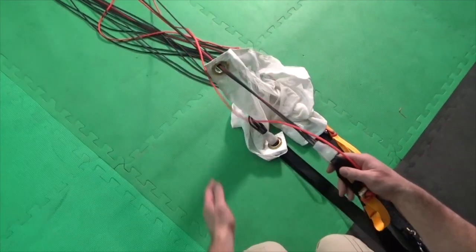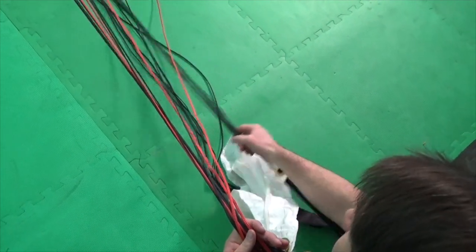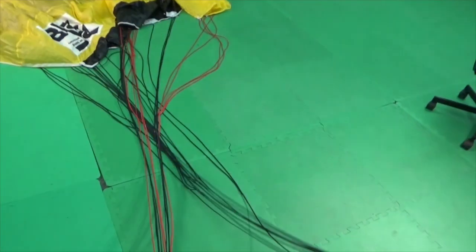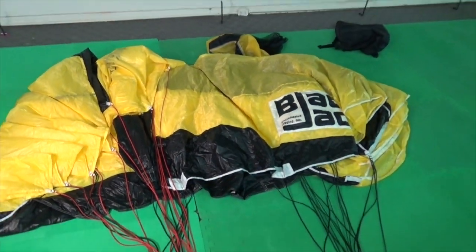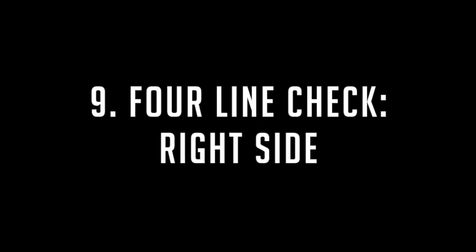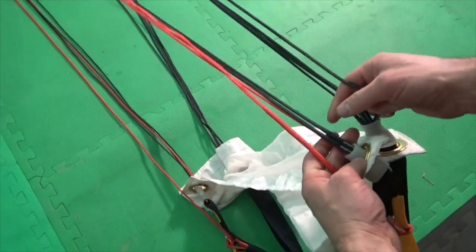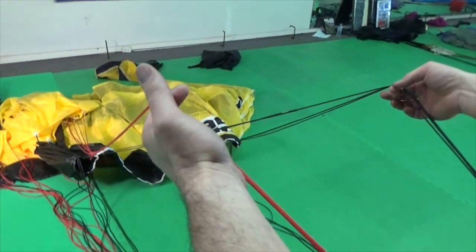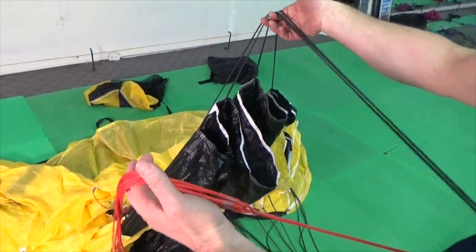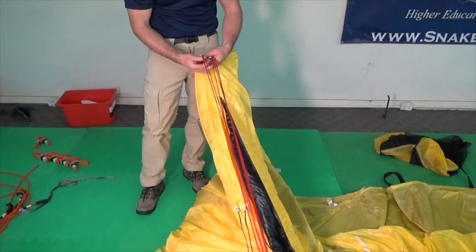Next, perform a four-line check on the right side of the canopy. Grasp the rear risers and control lines in your left hand and the front risers in your right hand. Walk forward and set the canopy down with its nose facing to the right. Lift the right riser set and find the far right line on the front riser and the far right line on the rear riser, along with the right control line. Walk these lines forward and lift them, verifying that there are no other lines over the top. Then straighten the control line as you return to the container.